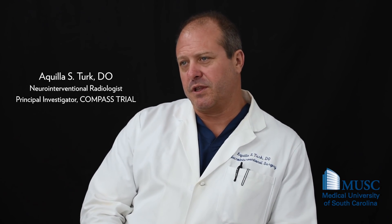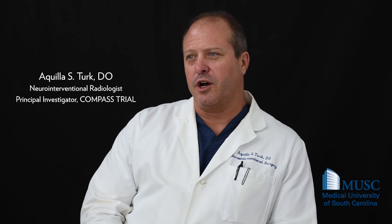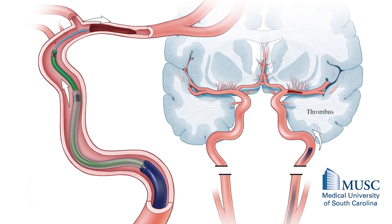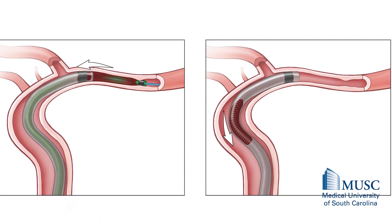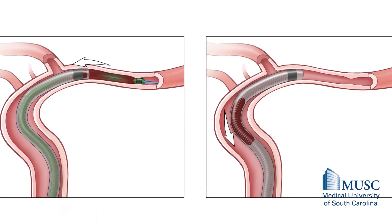Aspiration is something that we happened upon back in 2013, and basically it had to do with taking large catheters up to the level of the occlusion and just turning on aspiration. The sentinel case for us was a case where we actually did a thrombectomy with the large catheter and the stent retriever through it, and we pulled the stent retriever out, and there was nothing on it, and the catheter was clogged. So we pulled the catheter out thinking that we would have to go back up and do it again, and the large clot was embedded in the end of the catheter.